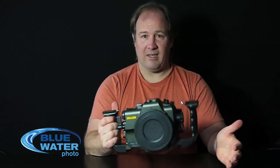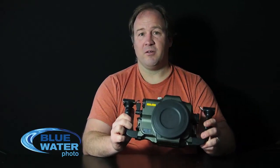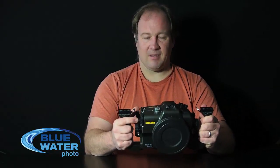I can hold this in one hand, no problem. The handles on this housing feel really great. The entire housing is made of machined aluminum. It's rated down to 330 feet, 100 meters, which means it can be good for most technical divers. The controls are very ergonomic.